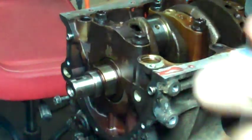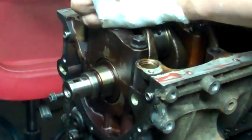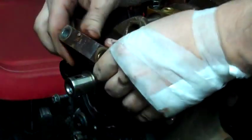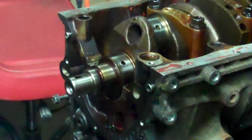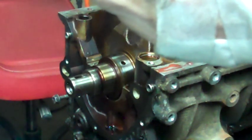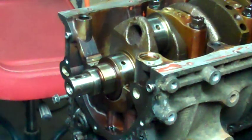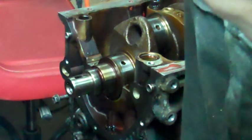Got to take them back off. It's in there kind of tight. This one is more than 0.038 and less than 0.051. 0.051 is kind of on the outside, so it looks like I'm going to have to get new main bearings.